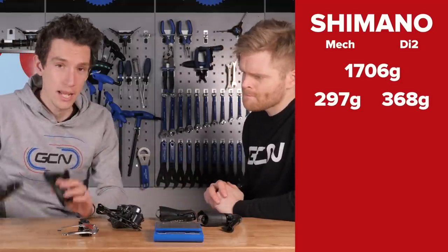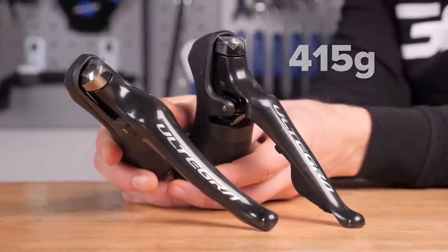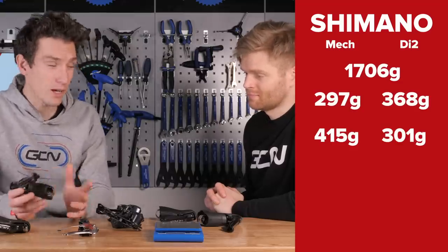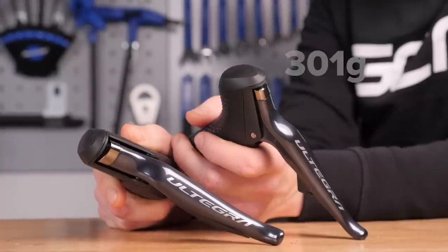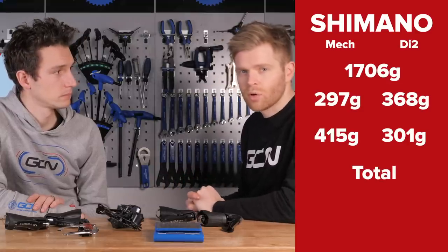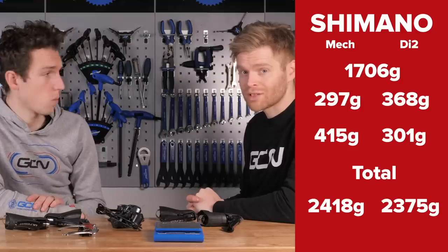However, interestingly, the shifters are the opposite. The mechanical shifters weigh 415 grams for the pair, whereas the Di2 versions are just 301 grams — a quite incredible weight saving of 114 grams, because there are fewer moving parts in the Di2 shifters. This gives a running total of 2,418 grams for mechanical and 2,375 grams for Di2.